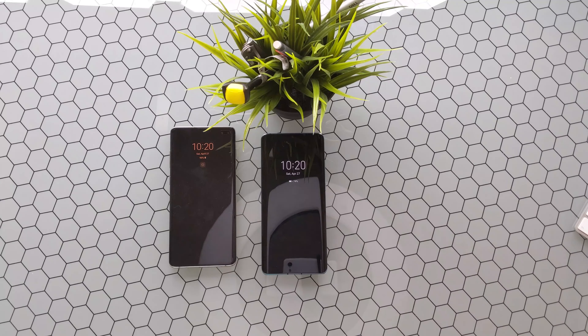As far as the notches go, you can see the hole punch cutout and the teardrop design we've seen for a few years now — the Essential Phone was definitely the first to really mainstream that teardrop notch. The display designs are pretty comparable: you have a 6.4-inch on the S10 Plus and a 6.47-inch on the P30 Pro. Both look great — one is a Dynamic AMOLED panel from Samsung, and then a Full HD OLED panel on the P30 Pro.